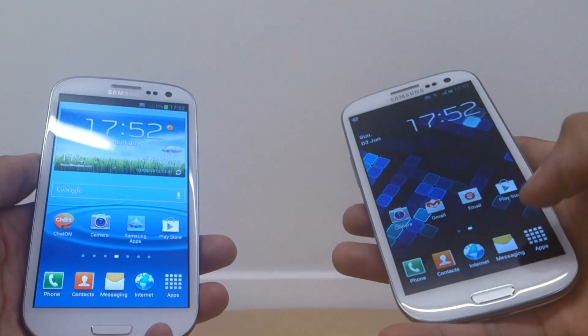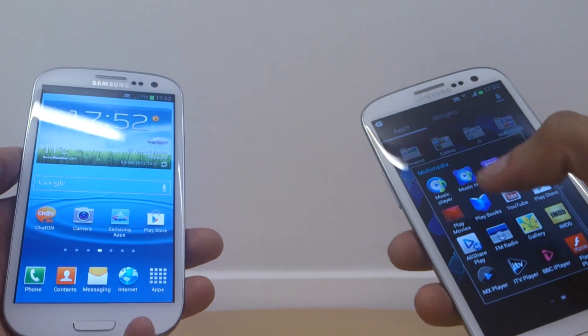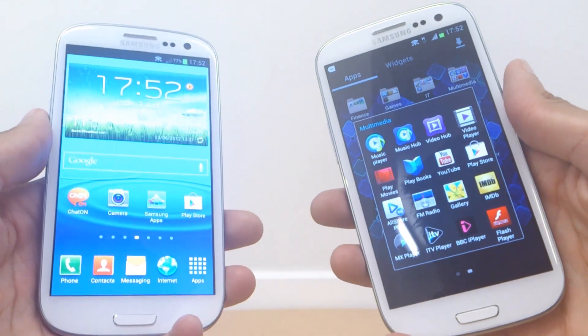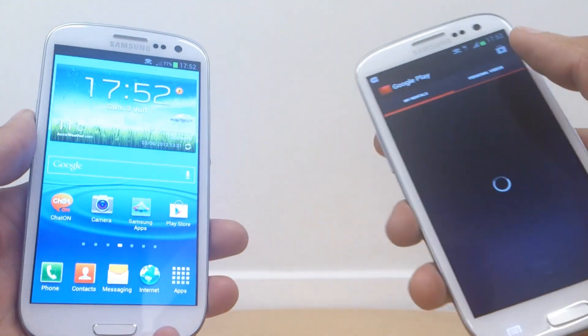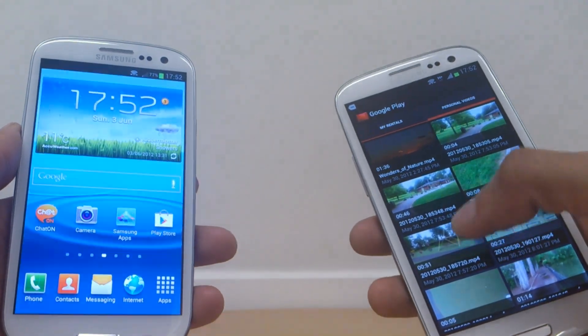This will work for any media — music, films, pictures, anything like that. So go into the media that you want to move across. In this case it's going to be a movie that I've taken on the phone itself, so I'm going to go into Play Movies, then Personal Videos, and then select the video that I made at the park earlier.